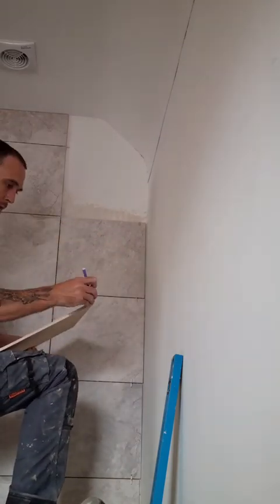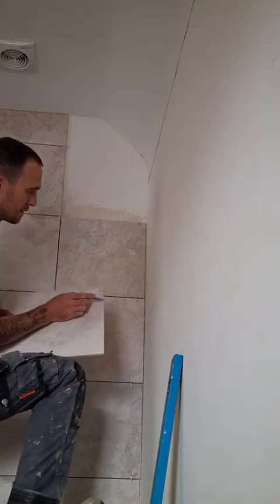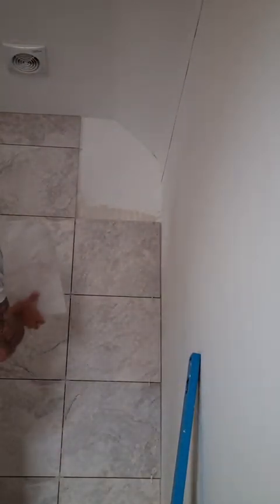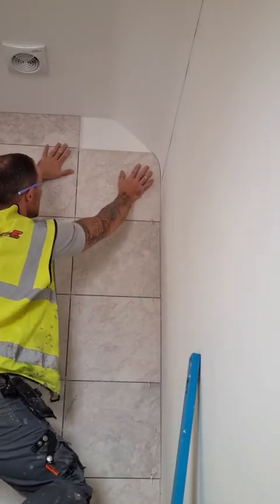I'm using a grinder — I lost my tile snips, no idea where they've gone. Draw down to the intersections, and once you're grinding it down that should slot into place nicely.